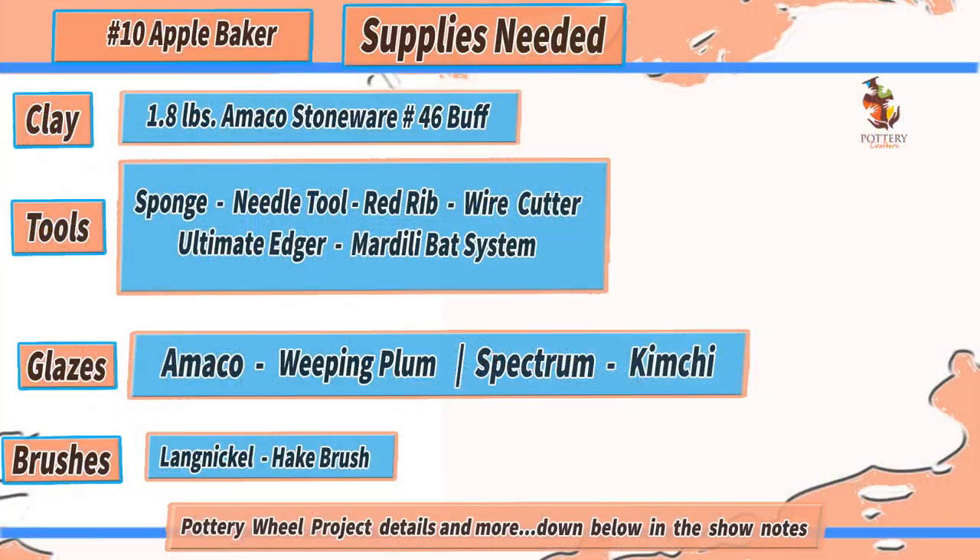Before we get started, here's a list of tools and supplies I use to make the apple baker, which are also down below in the show notes along with any other important information I may talk about throughout the video. The tools and supplies listed are only recommendations and are items I use on a daily basis.